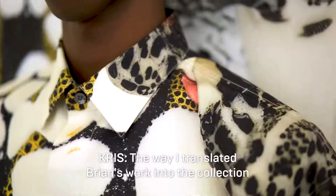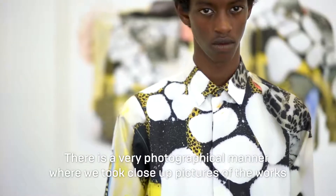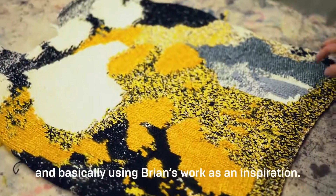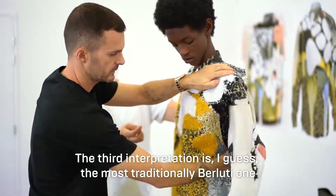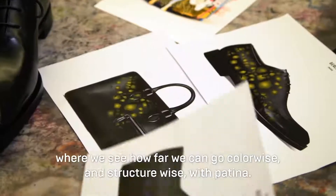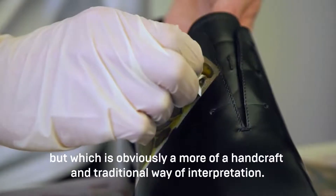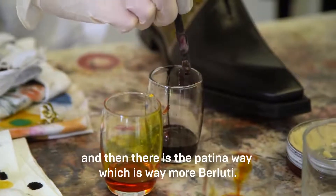The way I translated Brian's work into the collection can be seen in three different manners. There is a photographic manner where we took close-up pictures of the works and printed those on silk shirts. There is a more artisanal manner where we've been knitting sweatshirts by hand using Brian's work as inspiration. The third interpretation is the most traditionally Berluti one — seeing how far we can go color-wise and structure-wise with patina to create something graphically related to the work. So there is the silky shirts, which is literal, and then the patina way, which is way more Berluti.